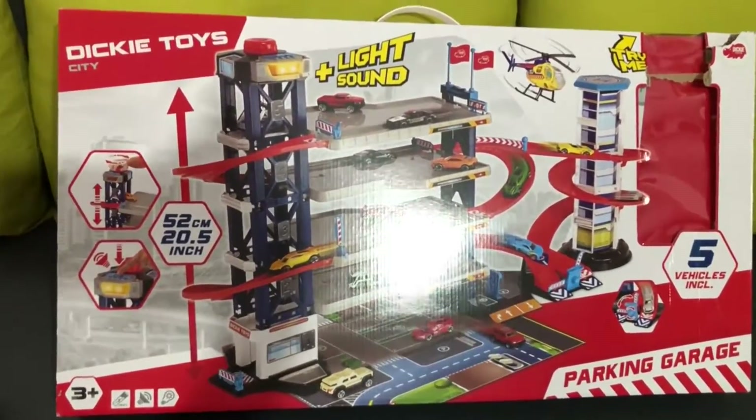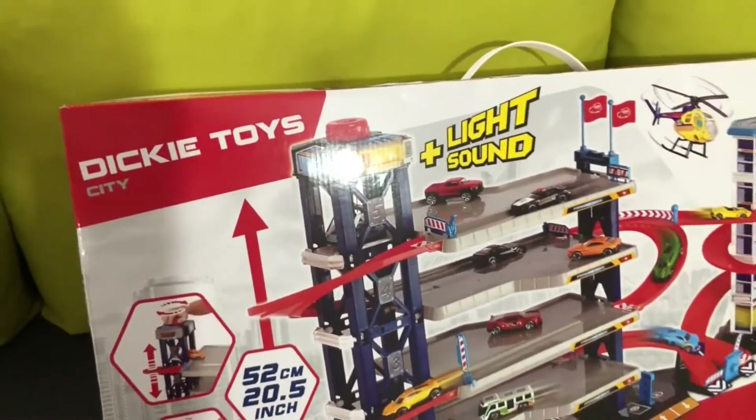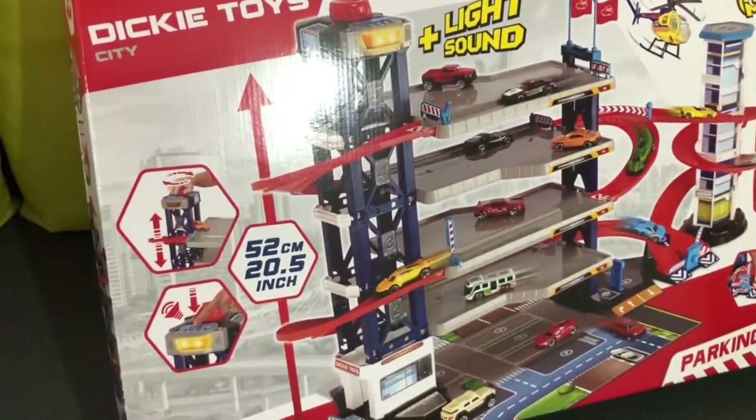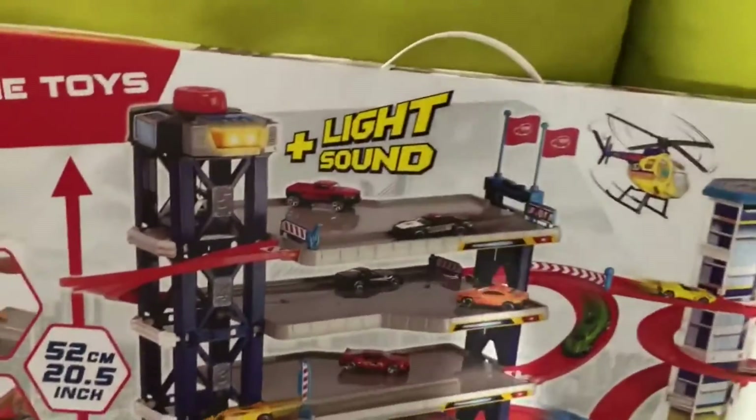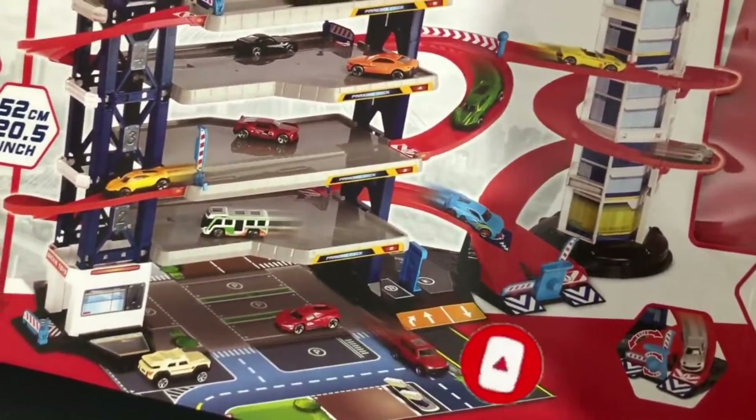Hey guys, it's Markus. Today I would like to show you this garage for die-cast cars. Quick look — it's a good price in Tesco or any other supermarkets. I paid for that about 14 pounds.